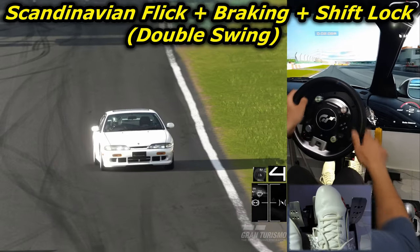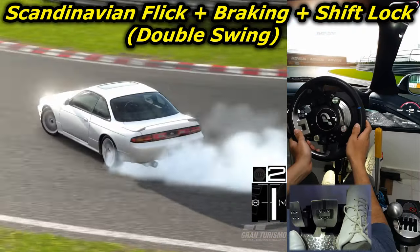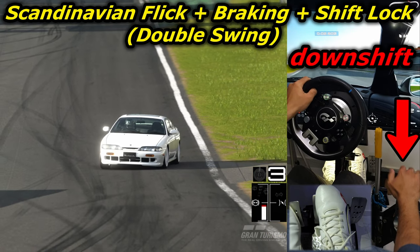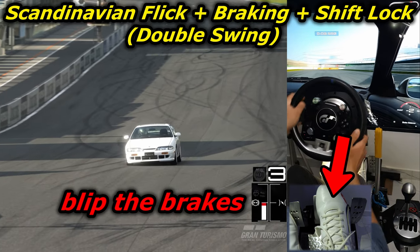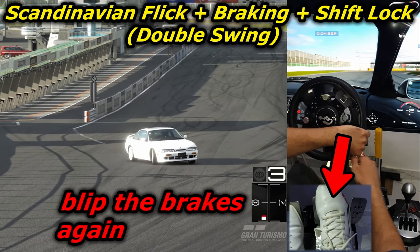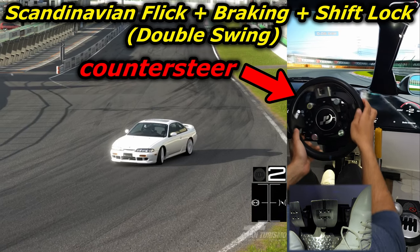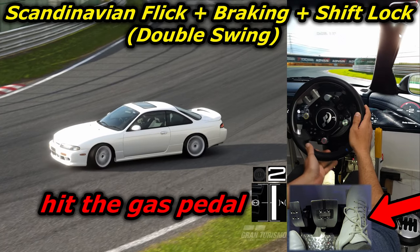In this second example, I did a double swing and used the shift lock technique twice during the initiation. Starting from the outside, I turned in while braking and downshifted from 4th to 3rd gear, always without rev matching. The rear end stepped out, so I started counter-steering to catch it, and smoothly blipped the brake pedal to flip it to the other side. The car reacted accordingly, so I started counter-steering again, then smoothly blipped the brake pedal again while downshifting to 2nd without rev matching. The car immediately switched direction, so I started counter-steering to catch it, and when it reached my desired drift angle, I stepped back on the gas to continue the drift.